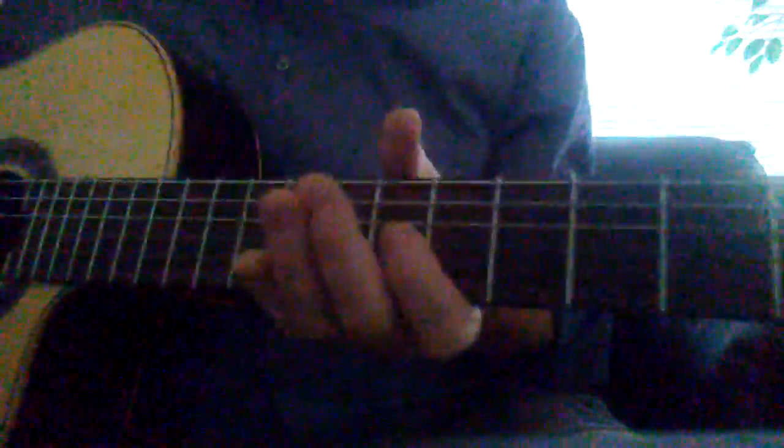Hello guitarists! Something we're going to be doing here is called glissando. Can you say glissando? I'm going to pluck the first string here. I have my thumb on the low E string, and I'm going to pluck that open high E string — string one.